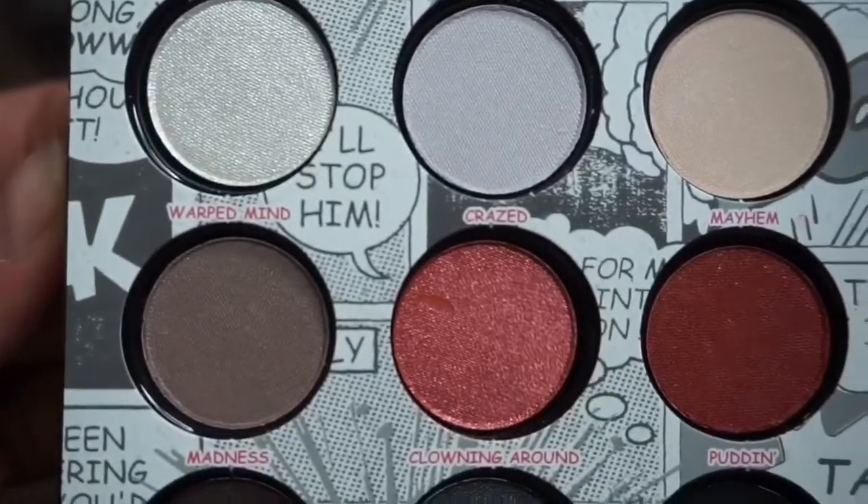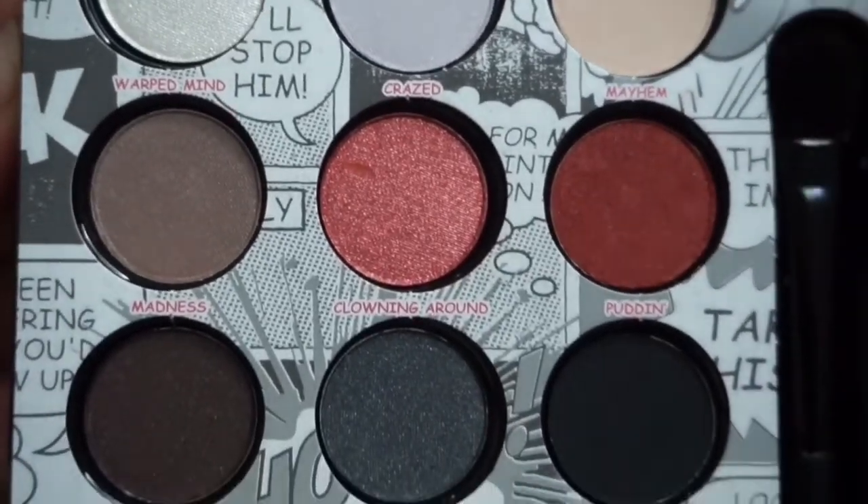The first thing we have is her beauty book. The artwork on all of the products in this collection features the original artwork from the late 80s. So let's get swatching this beauty book.